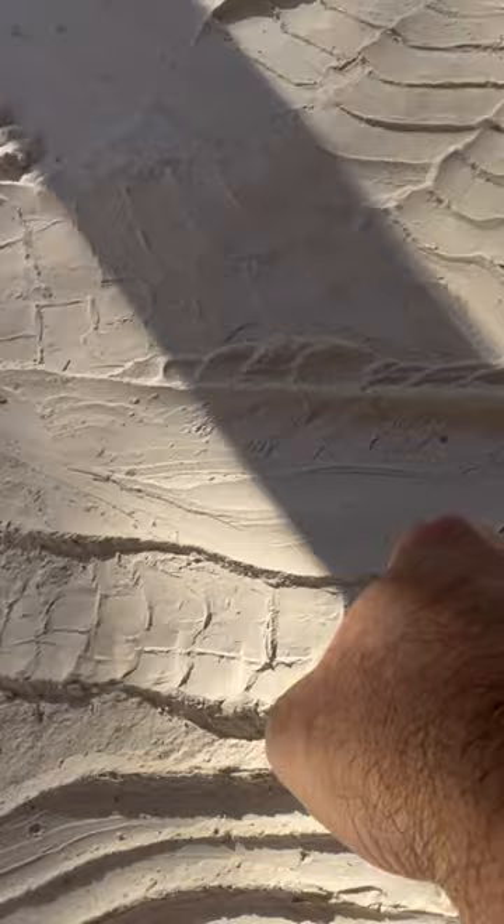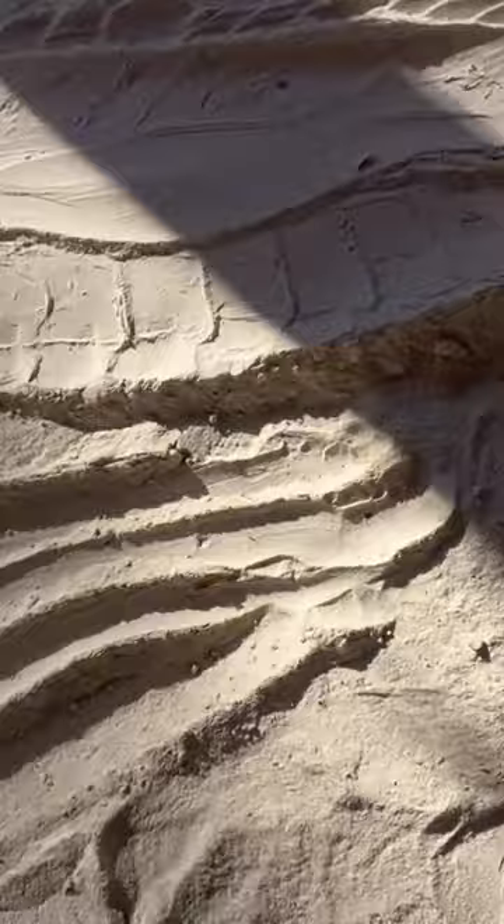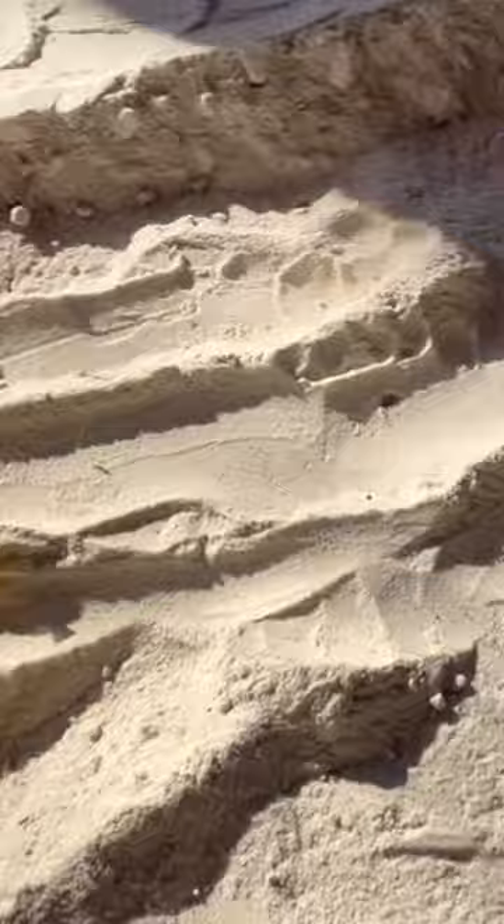I'm gonna show you guys something pretty cool I just noticed right now in the sand. That's the tail right there, and now look at the rear legs — here's where the rear legs are at. Here are the toes, look at the nail right there. He had his legs laid out across.